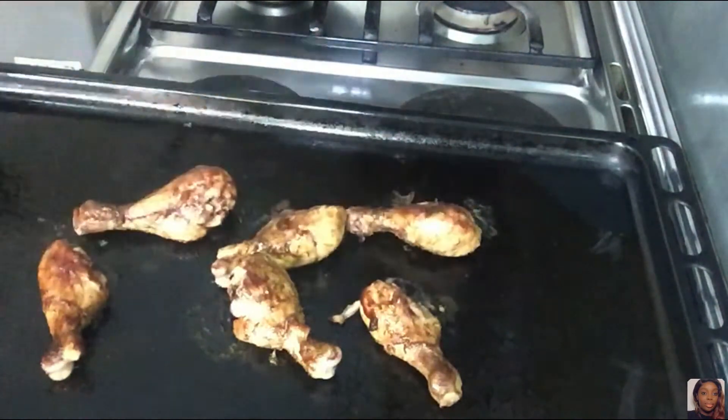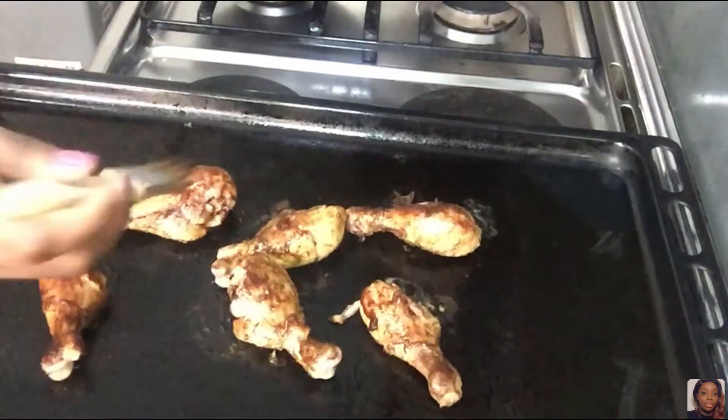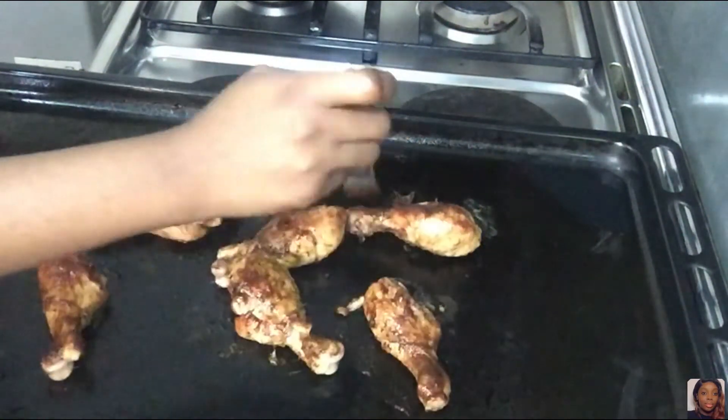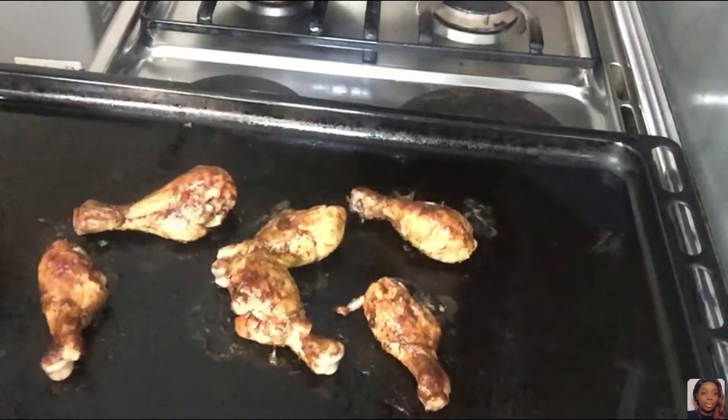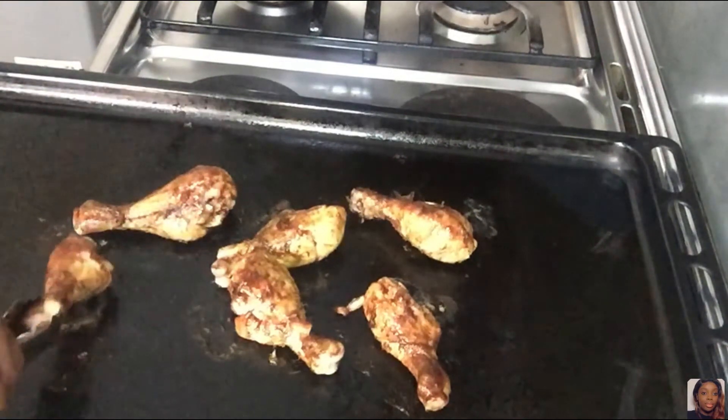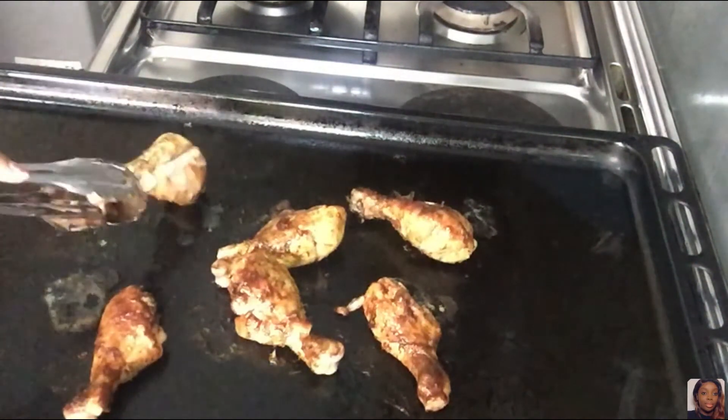I did ask if I should do a video on how I made the chicken and I got some requests to do so, which is why I recorded this video. So if you have video suggestions, let me know and I'll try my best to make the video for you guys.